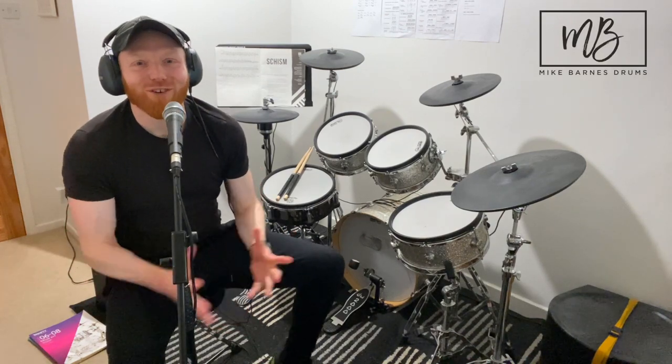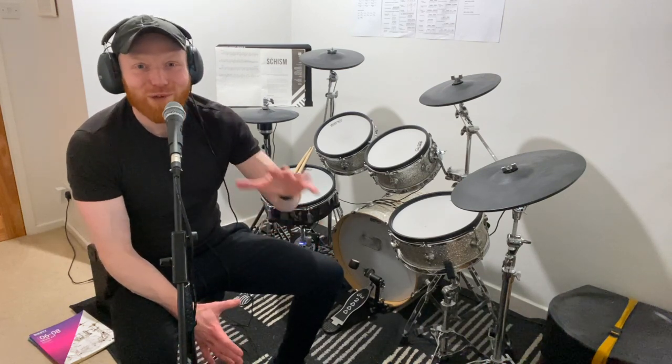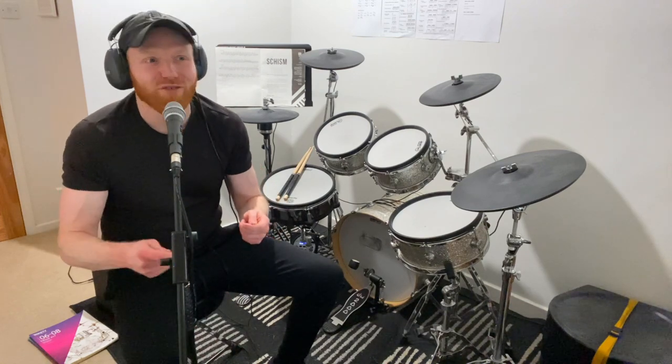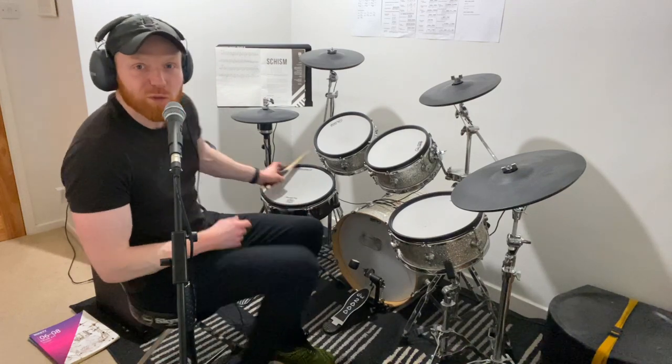Hi drummers, hope you're well. Ghost notes, or ghosted notes, for beginners. People ask me this all the time: how do I get started with my ghost notes? Ghost notes are those beautiful little quiet notes that drummers play within grooves or within drum fills. I think of them as as quiet as you can play and still play cleanly. I'll do a bit of playing now — see if you can spot them.